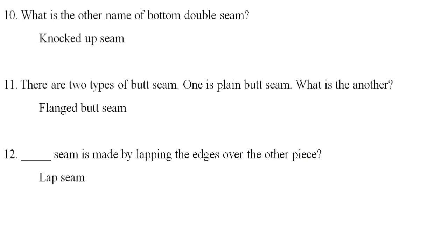There are two types of butt seam: one is plain butt seam and the other is flanged butt seam.